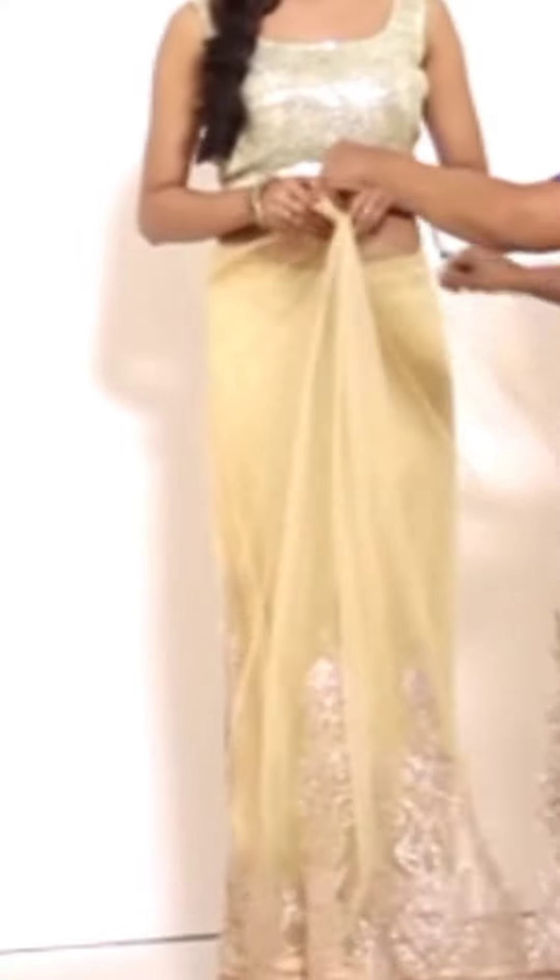These are the basic points about the petticoat. The saree draping has started. I have made small pleats. The net saree is a very thin saree, so a matching petticoat in satin is very necessary.